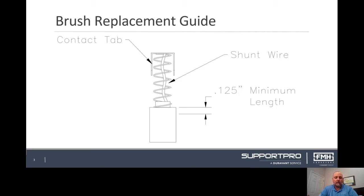If not, these brushes will require replacement. Check brushes starting with the motor closest to the discharge end of the conveyor. Use this brush as a guide to check other brushware.